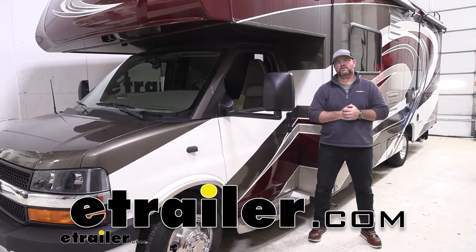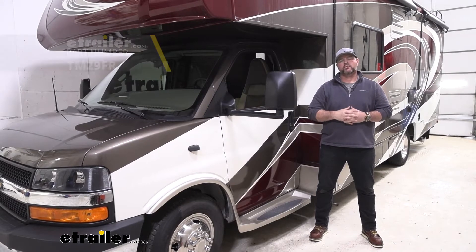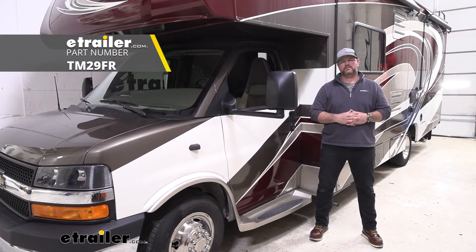Hey everyone, Shane here with eTripper.com. Today I'm looking at a 2018 Coachman Leprechaun Motorhome. I'm going to walk you through how to install a Tire Minder tire pressure monitoring system.